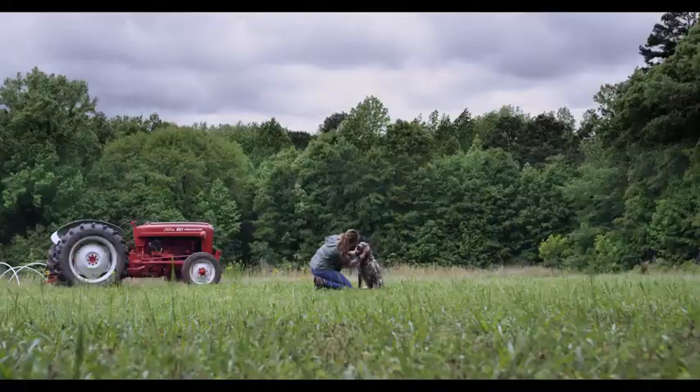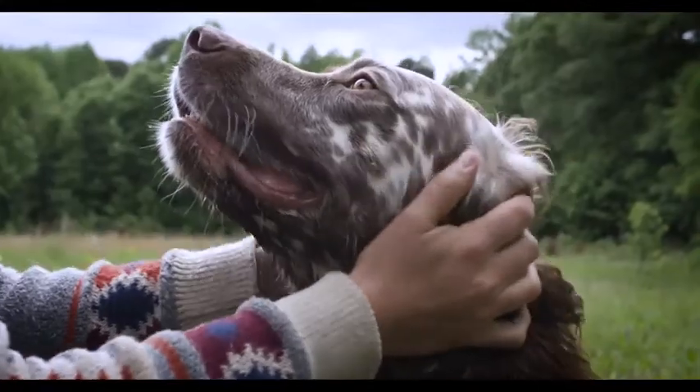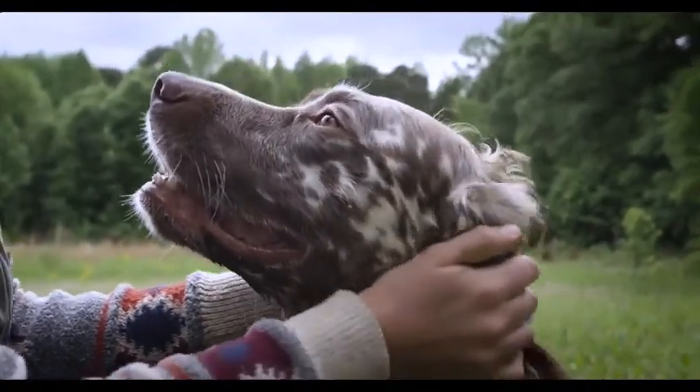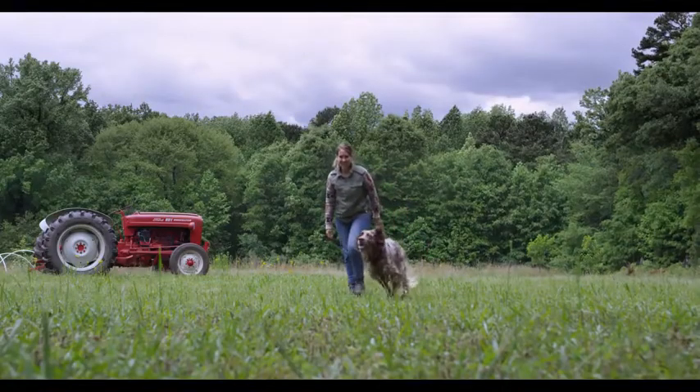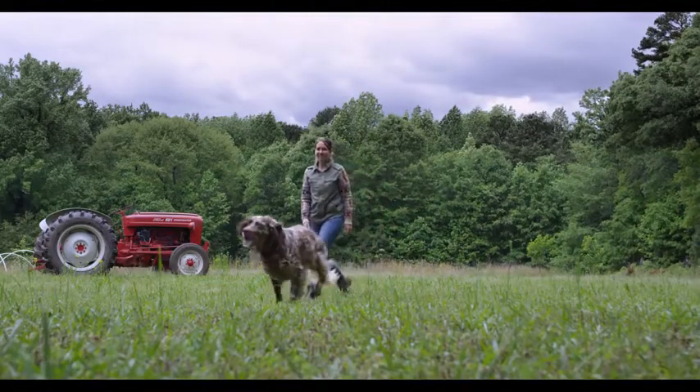Unlike anything before it, the SBCR quickly identifies your dog's unique bark and filters out all the rest, so it'll perform in either a single dog home or a kennel full of barkers.